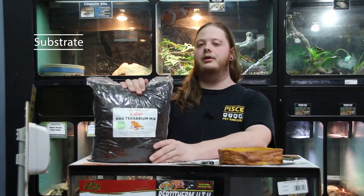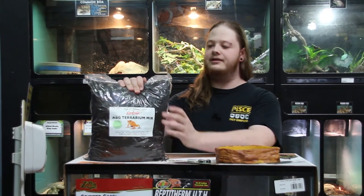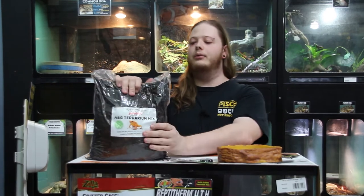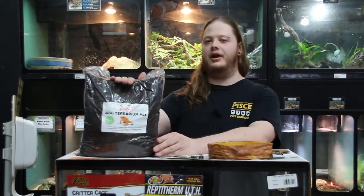This substrate right here is what you're going to want to use, as it keeps humidity really well. It's a very dense packed soil that you can mold and let the snake burrow in. This is probably my number one recommendation and the best product out there for any Asian rat snake to use as substrate.